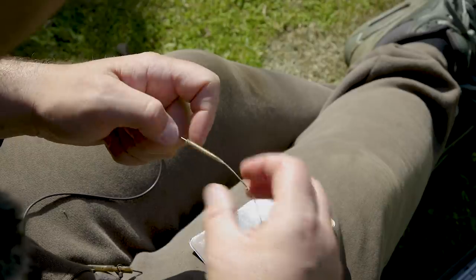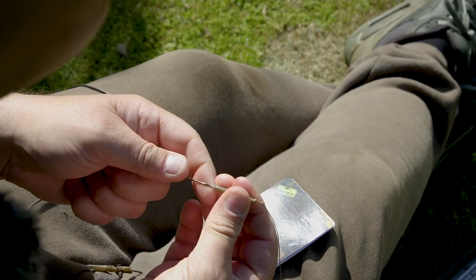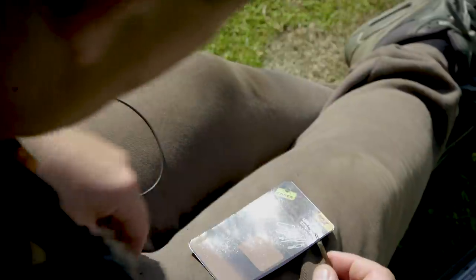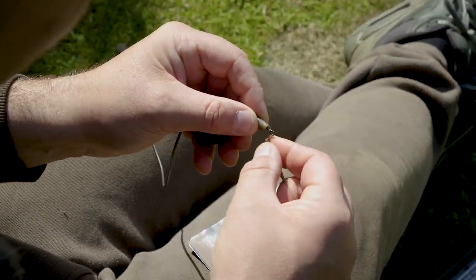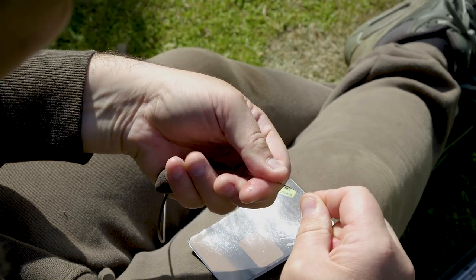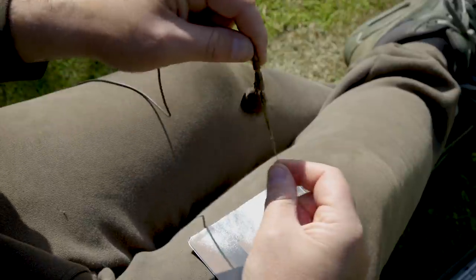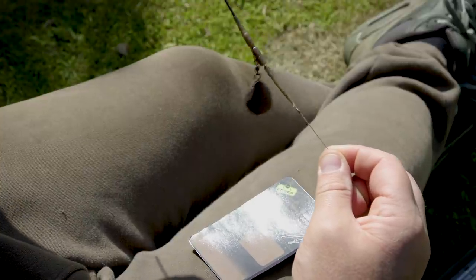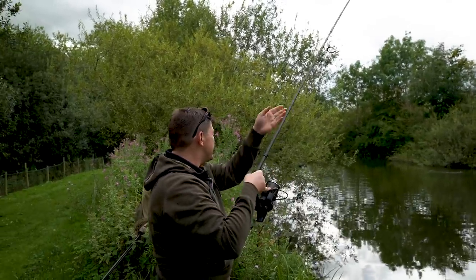Moisten both parts of the lead clip — the arm and the tail rubber — and then that fits on nice and snugly. As part of the kit you get the Edges Camo tail rubbers. Thread that onto the hook link of your choice, then a quick loop-to-loop onto the quick change swivel, and then the Edges Camo tail rubber slid over the quick change end of the swivel, and there you are ready to go and catch a carp.